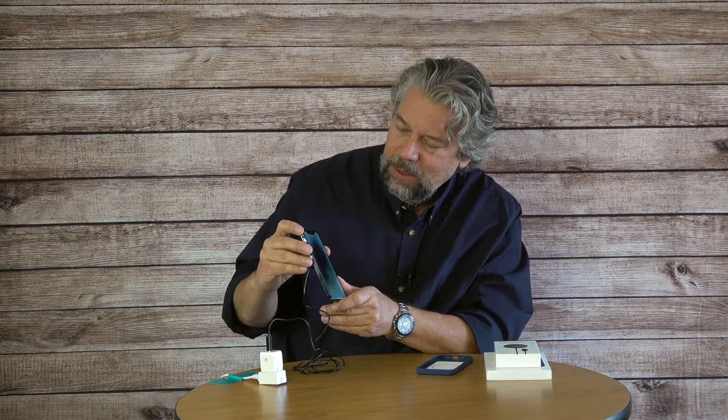So I plug in the adapter, plug in the Banks charger, put it on the back of the phone — and is it charging? It is charging. So it works and it works pretty well. Now how fast does it charge? I'm not quite ready to tell you that yet because I want to talk about their case too.